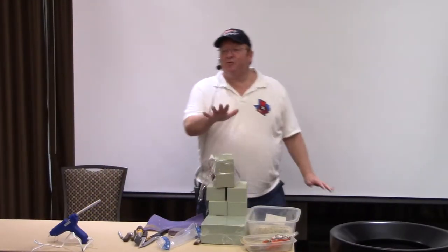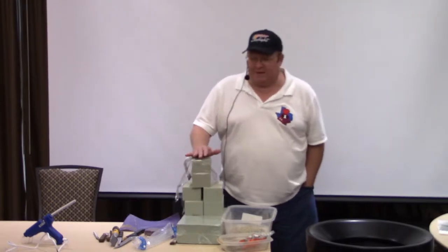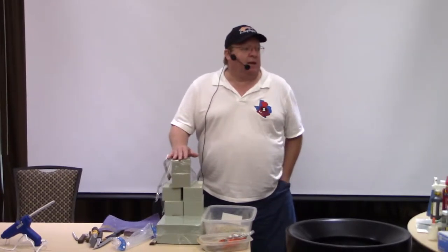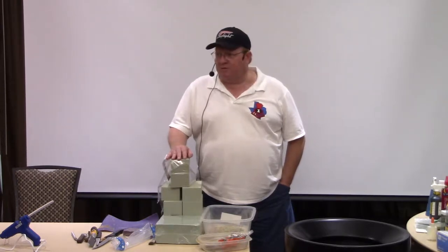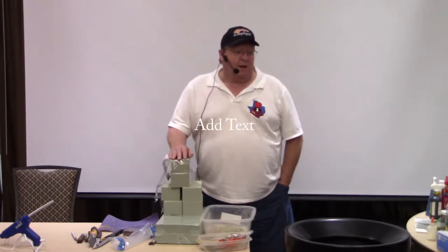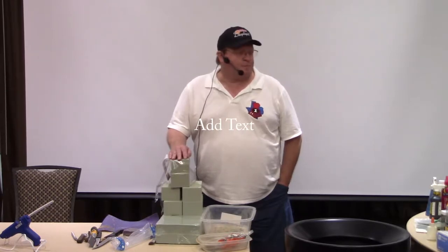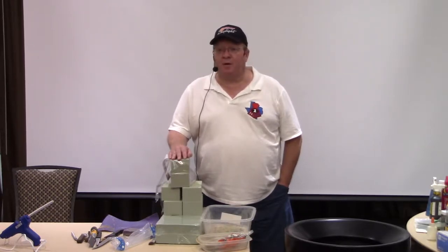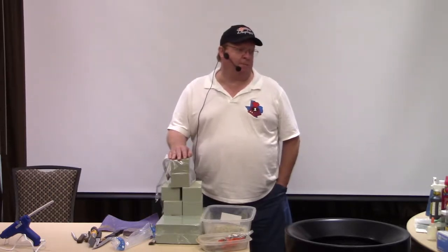All right, guys, welcome to Scenery Made Easy. My name is Mike Mackey. I got my MMR back in 2016, and I've been doing this hobby since I was about 17 years old, so that's a long time ago for me. I have had the opportunity to make my living part of the time building layouts commercially and privately for people.